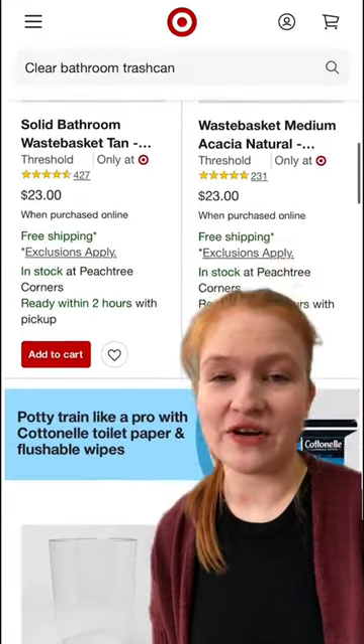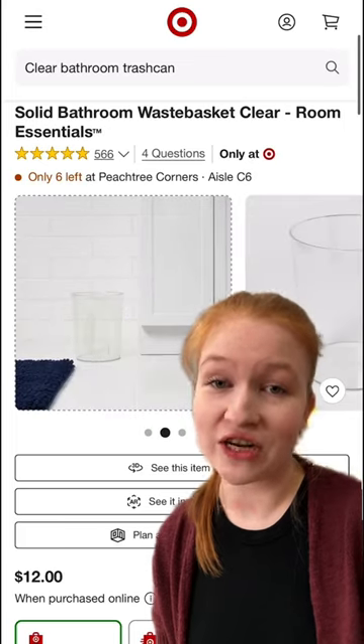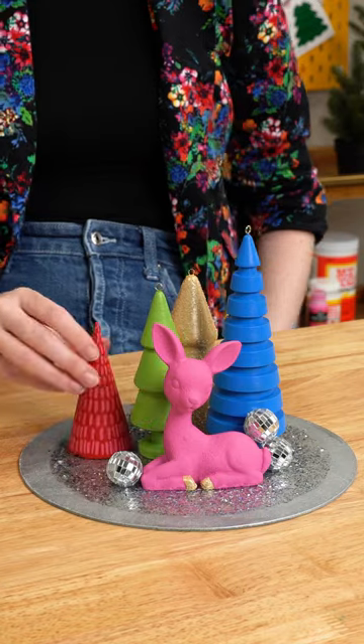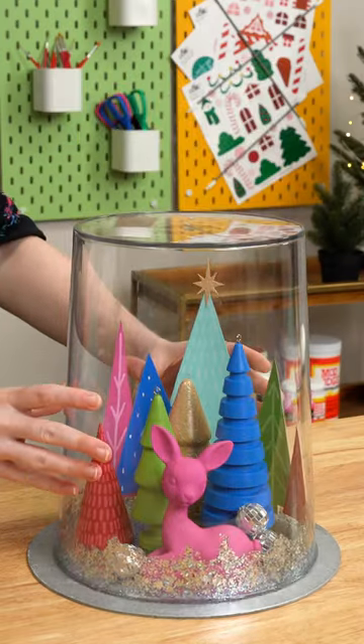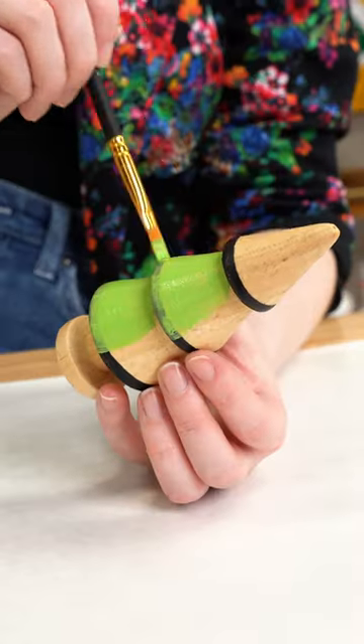I was on Target.com the other day and I got the cutest idea for a DIY holiday project using a clear trash can. Now I know what you're thinking — how's this girl about to deck the halls with trash cans? I'll show you exactly how.